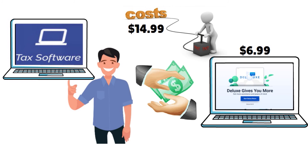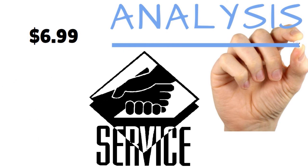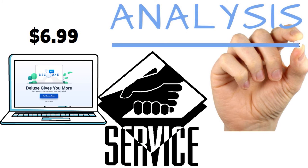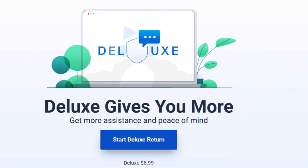You have to think about what really works for you based on your situation. But based on our review and analysis, with a difference of just $6.99 — which is more than reasonable for the services provided — you would be better off paying for the deluxe version. That way you can avoid add-ons for other services you may want or need. If FreeTaxUSA is your preferred tax software, I would say hands down, buy the deluxe version.